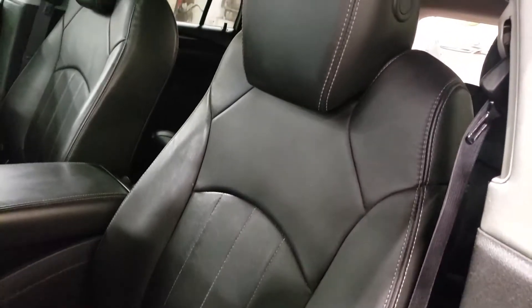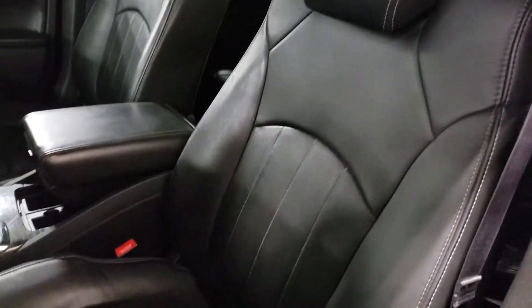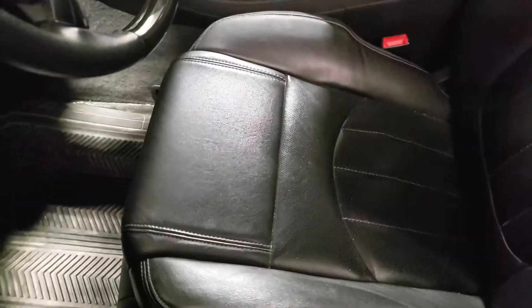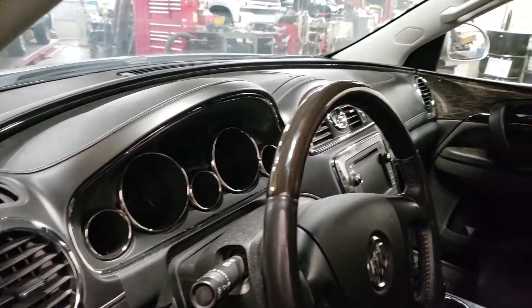I'll see if I can sneak in here and just take a look at the driver's seat a little bit. As you can see, very good shape — no major wear and tear that I can see. No burn holes or anything like that, doesn't appear to have been smoked in. I don't smell any smoke, but this is the condition we received it in. Once again, it has not been detailed and as you can see it's still in very good shape.